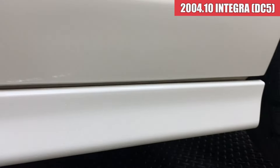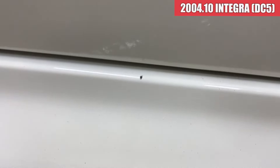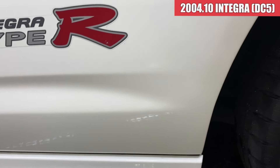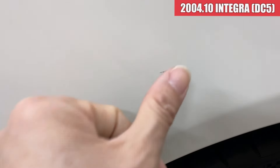タイヤは溝まだ結構残ってるんですけど、結構ひびが入ってきてまして、ミシュランのパイロットスポーツ4ですね。これちょっとそろそろ交換時期ですね。ドアミラーの方はちょっと薄い線傷が少しあるかなっていうぐらいですかね。助手席側のドアですけれども特に気になるような傷は見当たらないです。サイドステップ周りも綺麗な状態ですかね。小さい飛び石傷があります。リアフェンダー、傷じゃないんですけど、磨いたら落ちそうな感じですね。